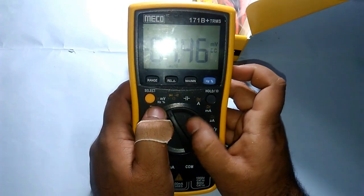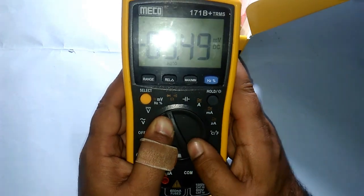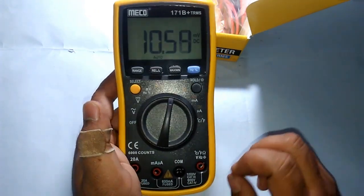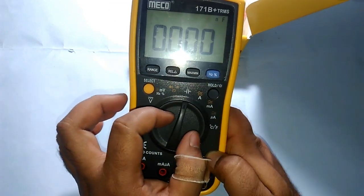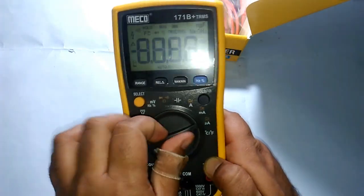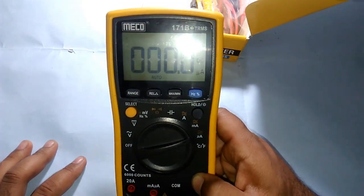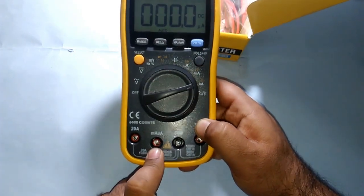We have millivolt and hertz — meaning frequency — diode, continuity, ohm (resistance), and capacitance. Other cheap multimeters don't have capacitance testing, but this one does. It also has AC/DC ampere, milliampere, and microampere. There's a specific reason for separating milli and micro amperes — there's a different socket for them.